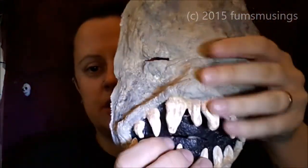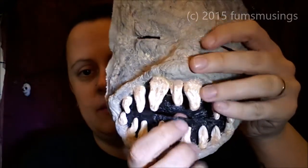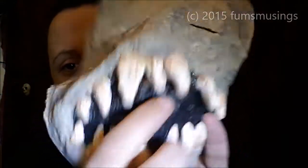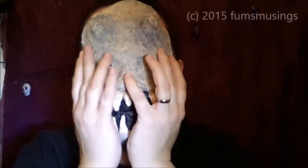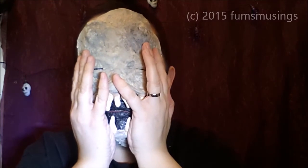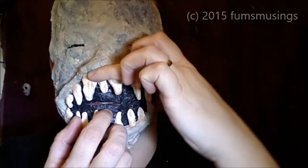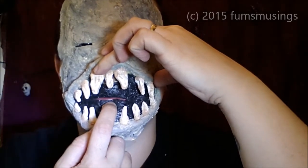I've cut out a little mouth hole there, and I've actually cut out a nose hole there too, underneath the teeth. So when I've got it on, I'll be able to breathe — because if I press it right against my face, I need to be able to breathe. And with this mouth hole, I'll be able to talk with it on.